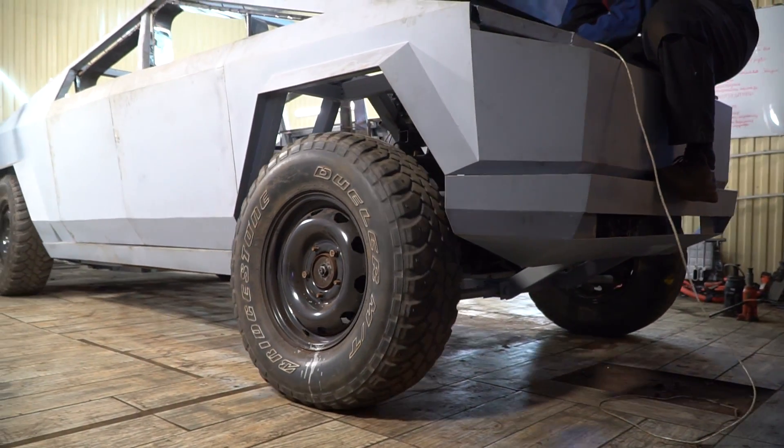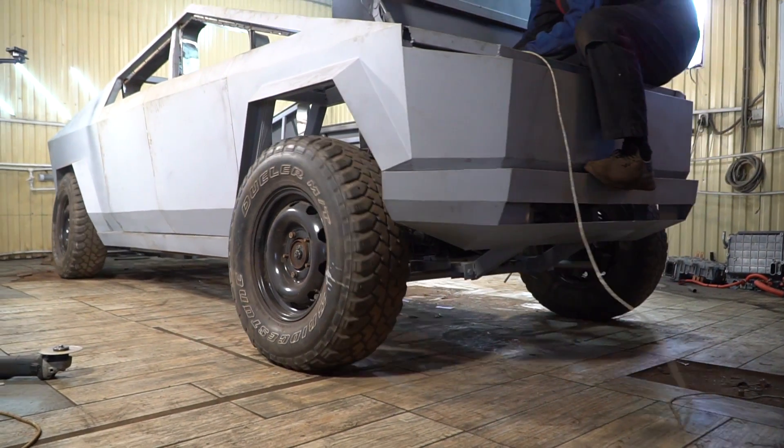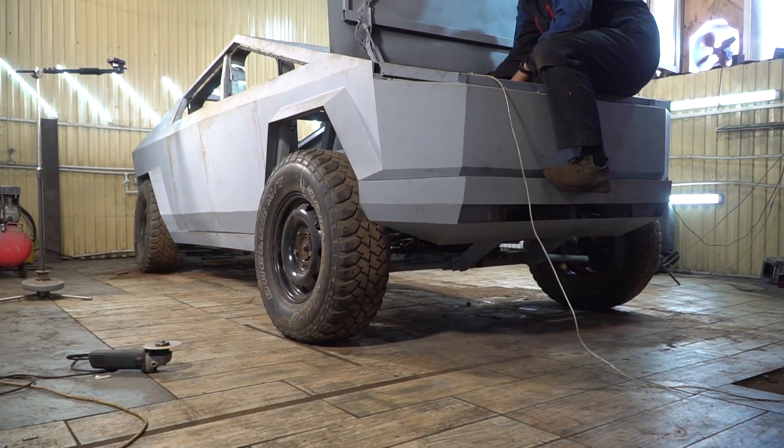It seems like the teeth of a gear wheel are broken and need to be changed. Aside from that, everything works and calmly pulls the whole Cybertruck.